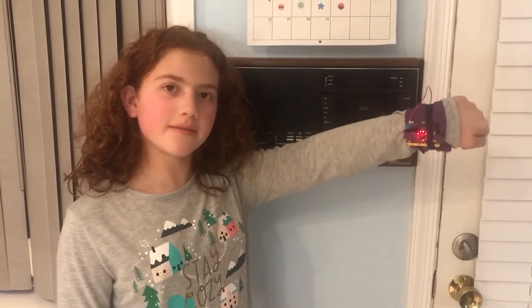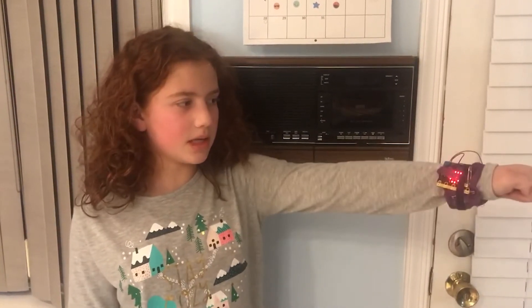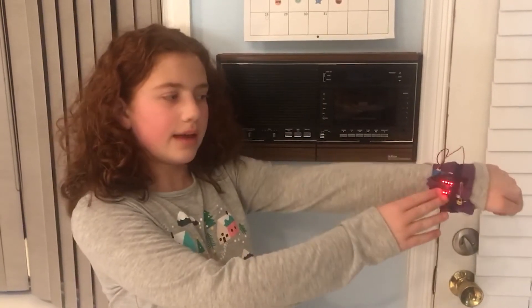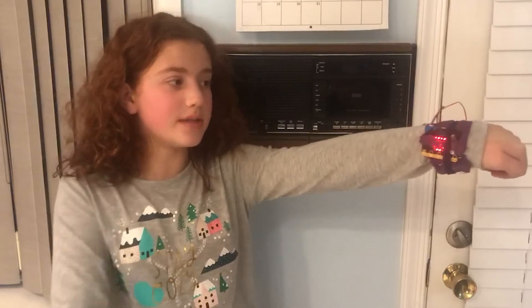Hi, this is my microbit final project. It is a step counter on a watch. When you move around, as my wrist will be shaking, the counter goes up. And this way you can see how many steps you've taken.